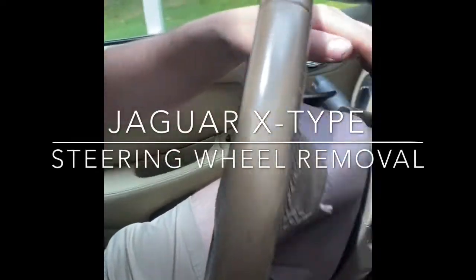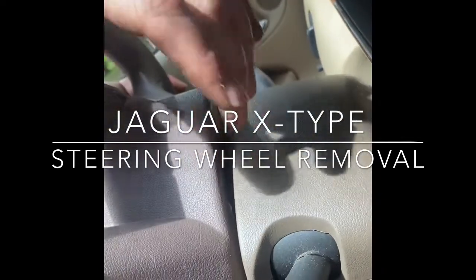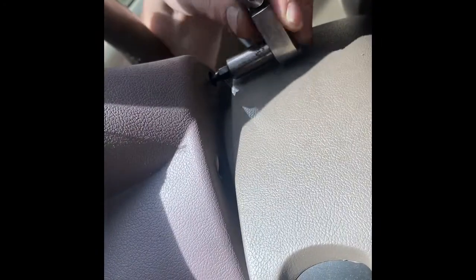In this video we're going to show you how to remove the steering wheel on an X-Type. There are four T25 screws on the back side at the four corners — don't mistake them for the other holes there that we'll use later. Go to each corner of the steering wheel and undo the four T25 screws; they will come out.